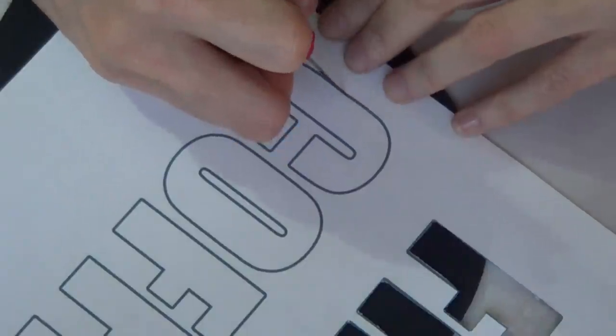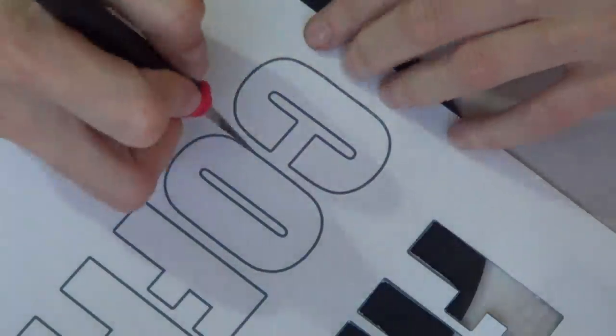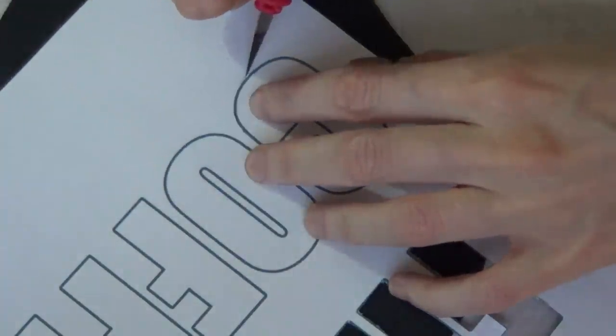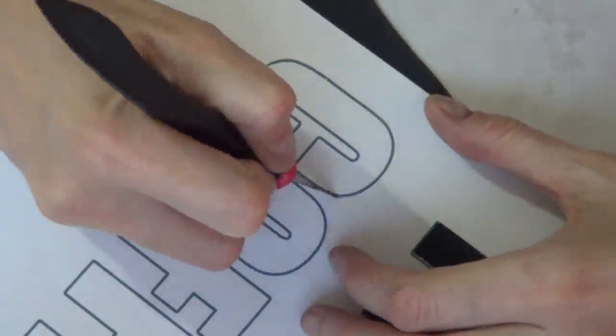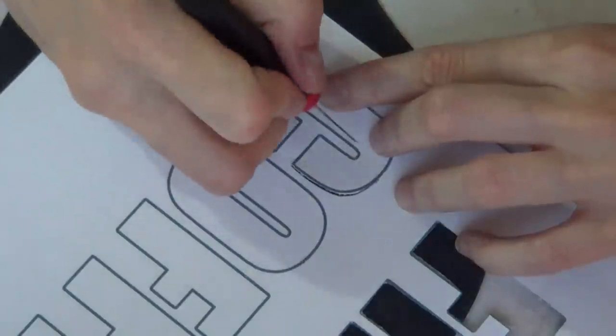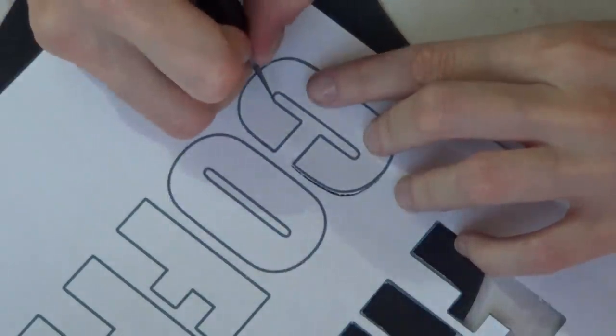I ended up using my cutter. I'm using the back part of my mouse pad as a cutting surface. Be careful if you are underage or scared to use a cutter if you've never done this before. This is how I cut the parts in the middle, being really careful and just following the lines.